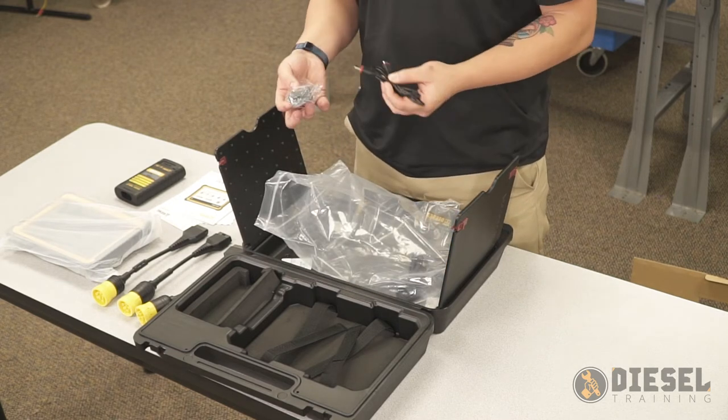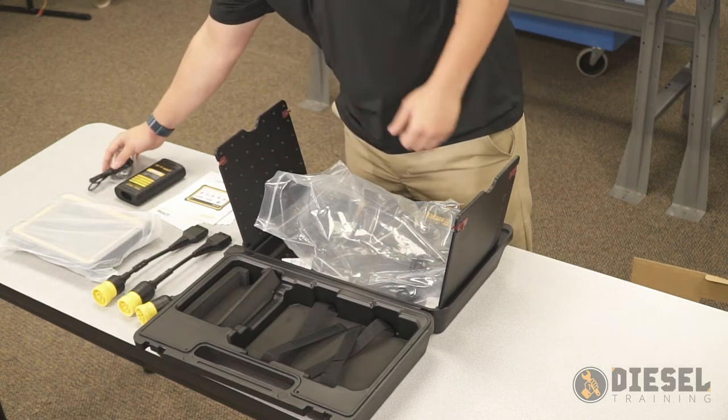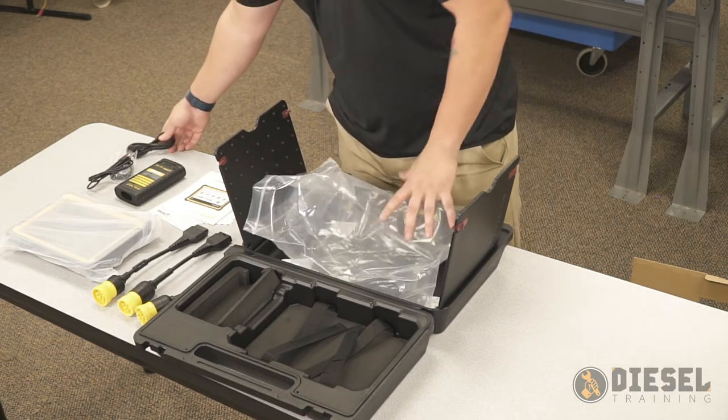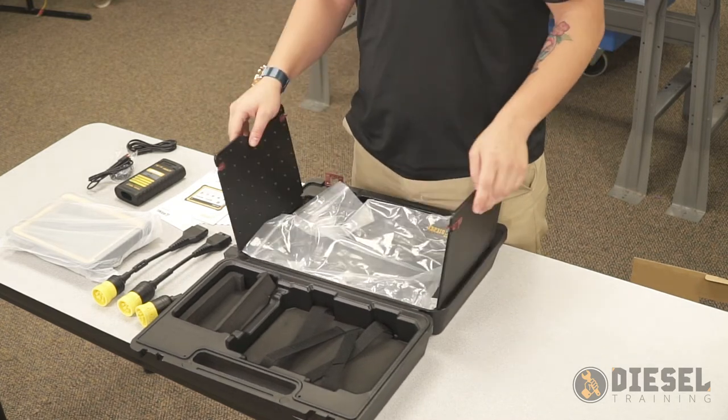Next is going to be our charging cable with the wall adapter, and then lastly a USB connection. That is everything included in our diesel tablet kit.